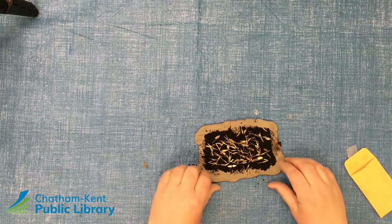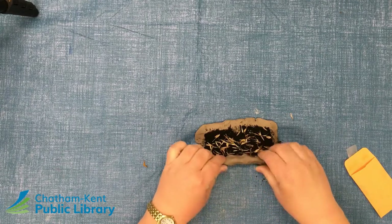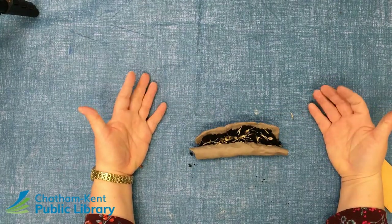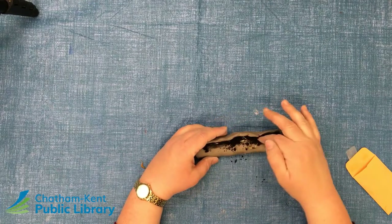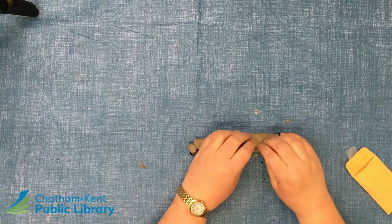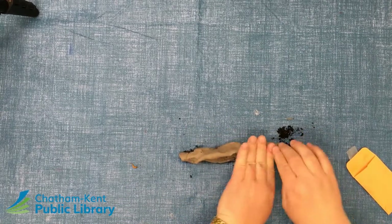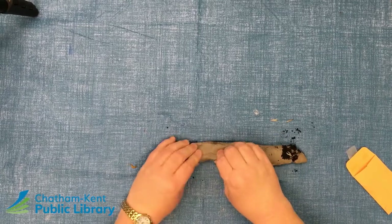Our next goal is to make almost like a cinnamon roll — you're going to start rolling the clay away from yourself, or toward yourself, with all the seeds and dirt on the inside. The ultimate goal is that we're going to be mushing all this together anyway, so you might have some fallout, which is fine because as we manipulate the clay you'll be able to pick some of that back up. Do a quick pinch just to seal that end off as best you can, and now start manipulating and squishing the clay so the dirt and seeds get interspersed as evenly as possible.